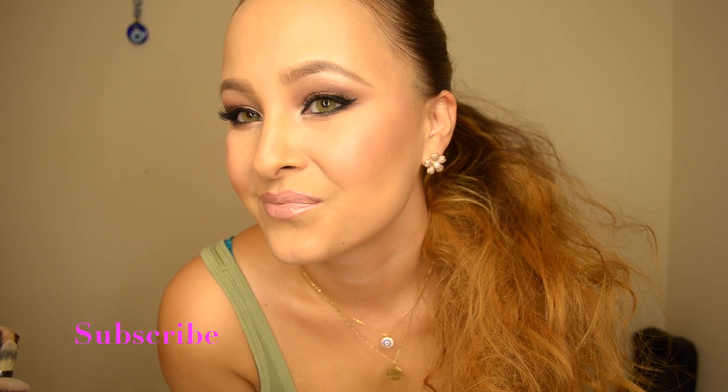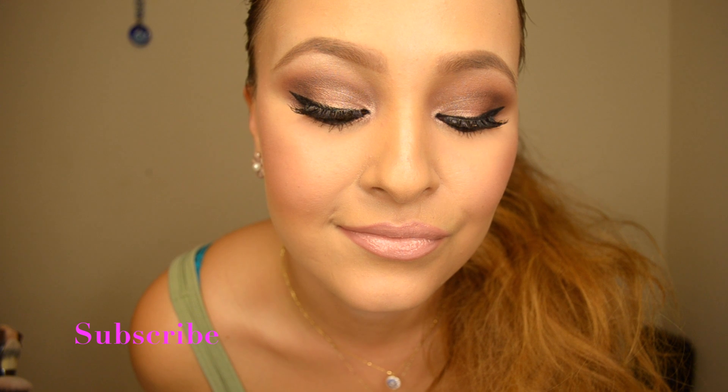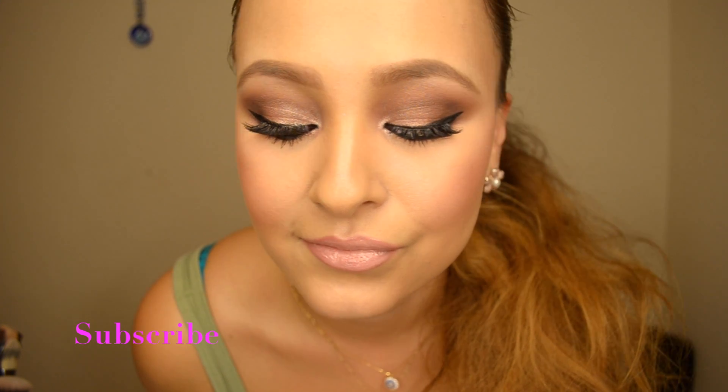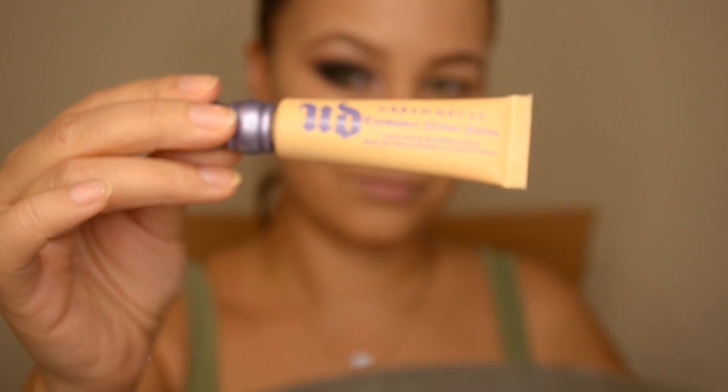Hi guys, welcome back to my channel! Today I'm going to show you how I got this makeup look. It's a really nice rose gold look with hints of pink on the cheeks and the lips too.